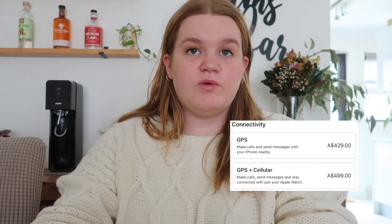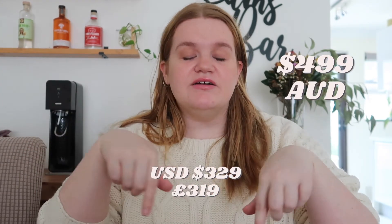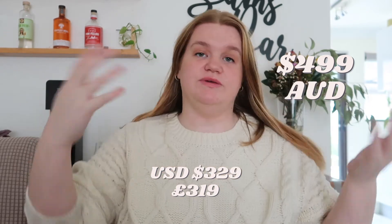I got the watch with mobile. I'll go into why I got that, but for the watch with mobile and the normal band in Australia, I paid $499. UK and American prices are listed down below if there's anyone watching from those countries, just so you have an idea of how much you'd be spending.